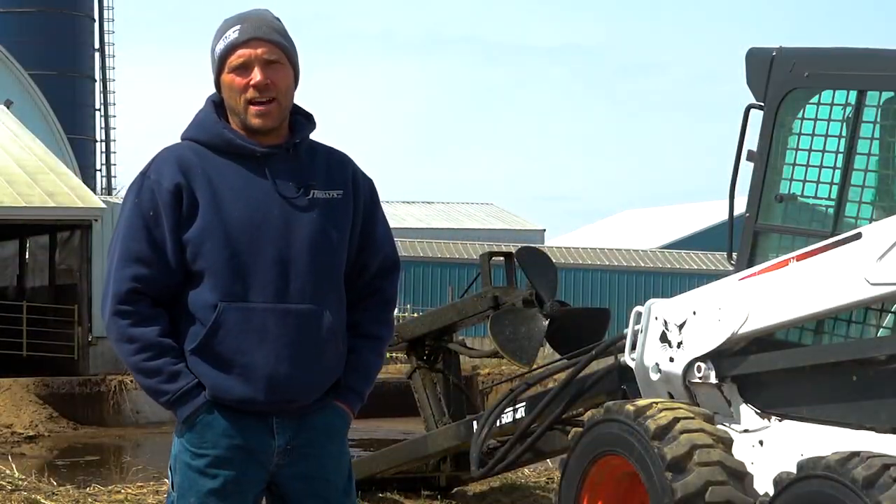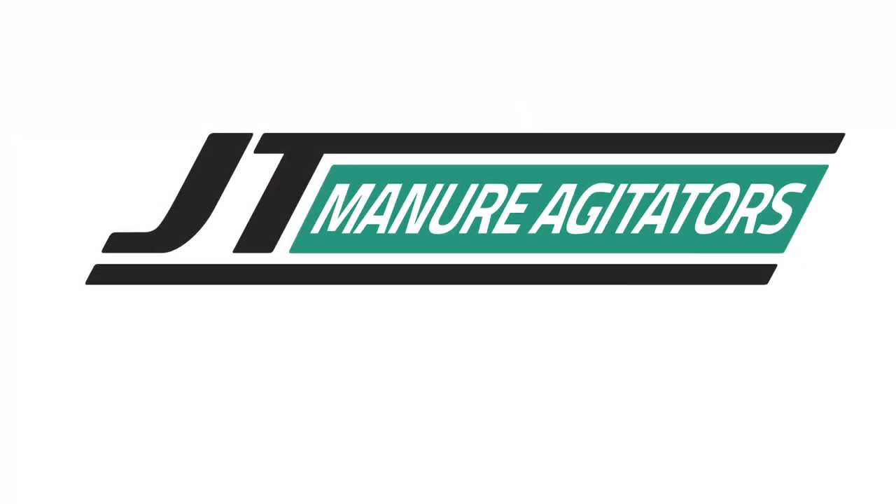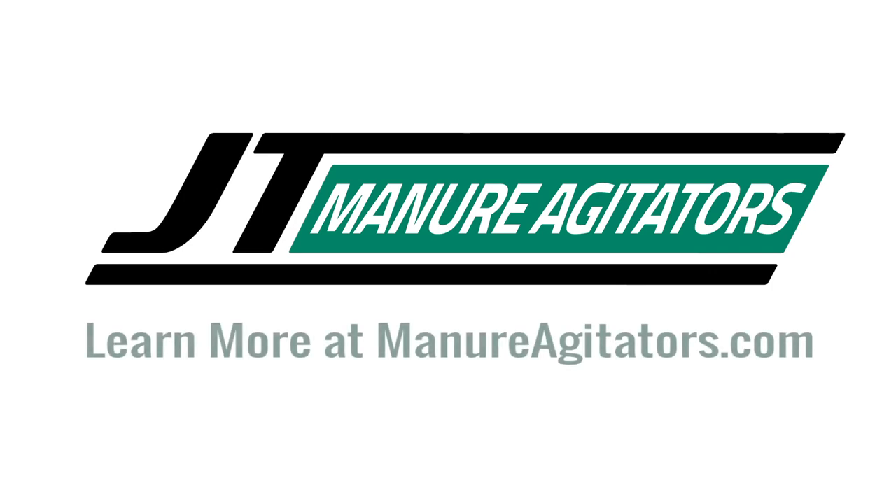For more information on the JT Skid Mix, you can visit us at ManureAgitators.com.